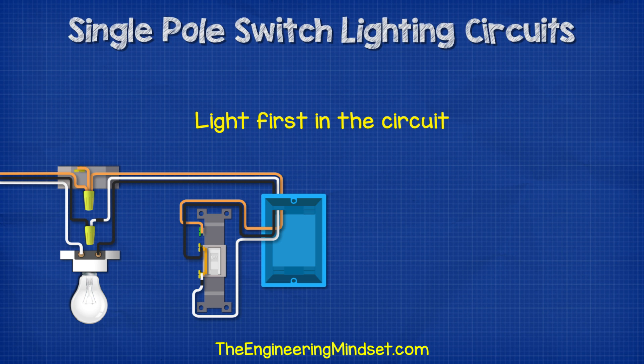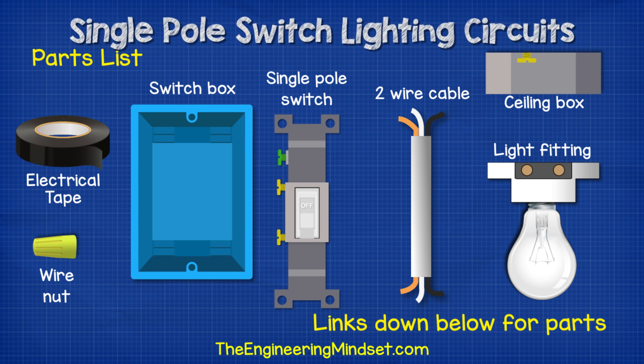The next version we're going to look at is where the lamp is first in the circuit. For this design, you're going to need a switch box, some two-wire cable, some wire nuts, a ceiling box, as well as a lamp and some black electrical tape.